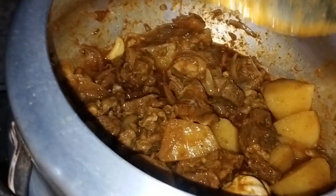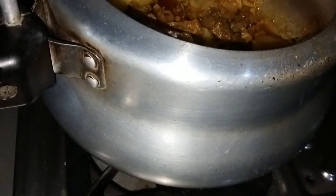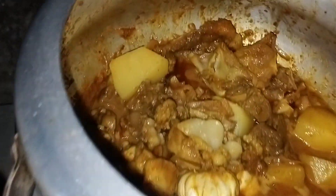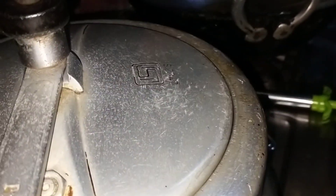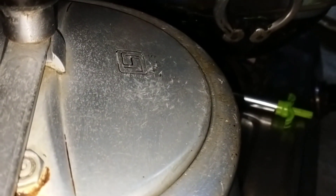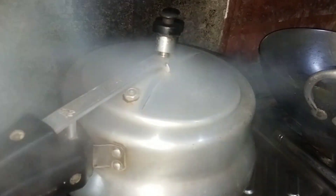We will put the rice on the plate. I will add the pan. The pan will be ready to cook.